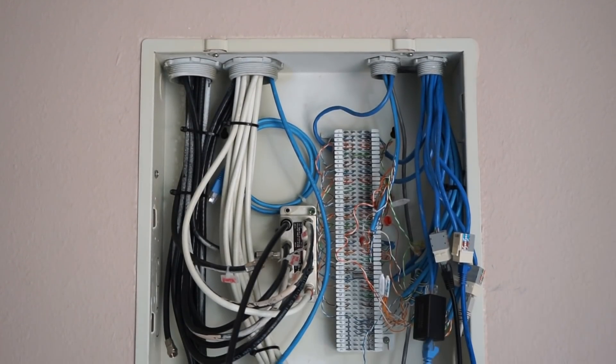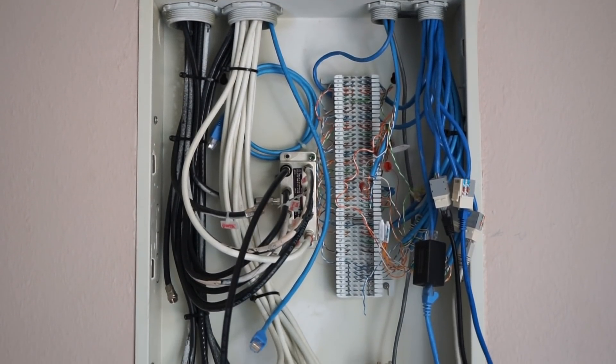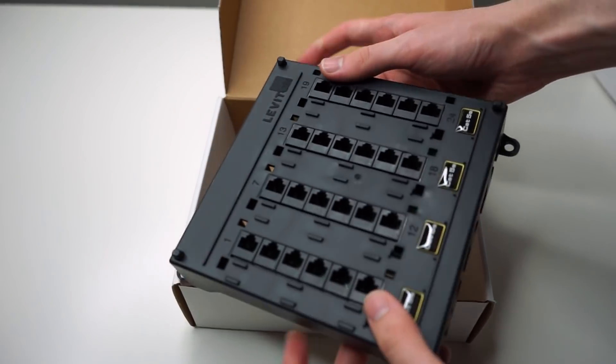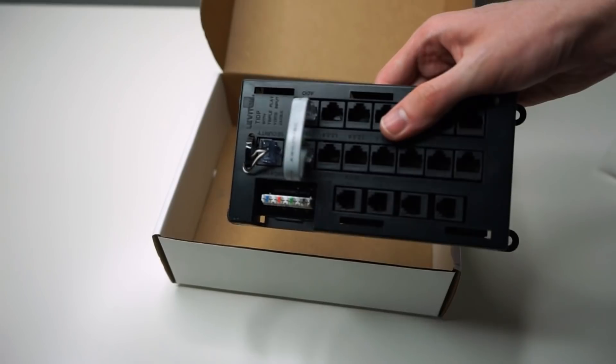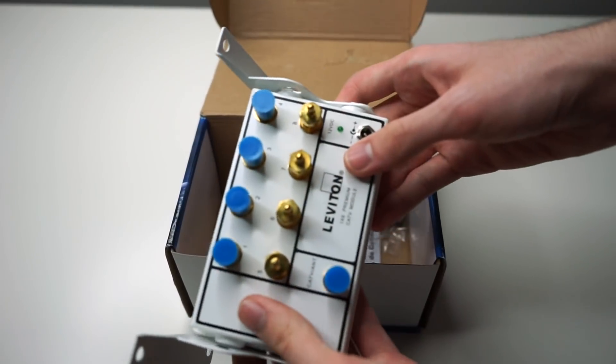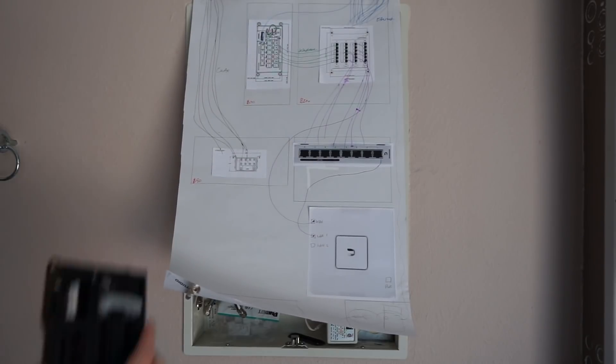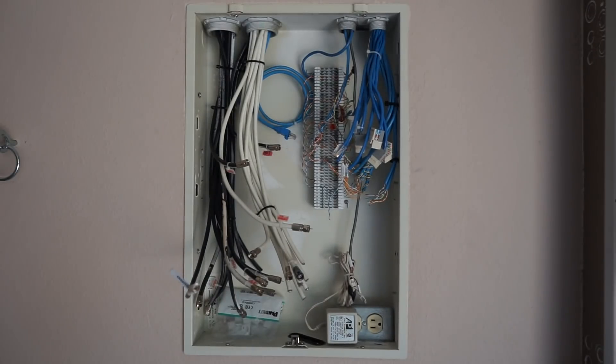Jumping back to the panel, I needed to get rid of this bulky 66 block and figure out a better solution for the coax, so I decided on getting this Leviton patch panel, a phone distribution module, and a powered coax splitter. Before ripping anything out, I made a plan on paper just to measure out how much space I had to install all the components.